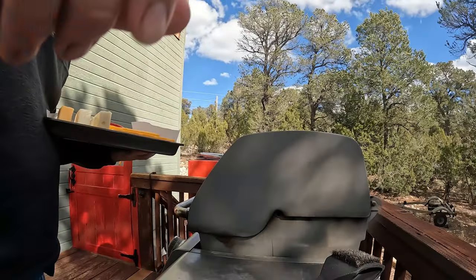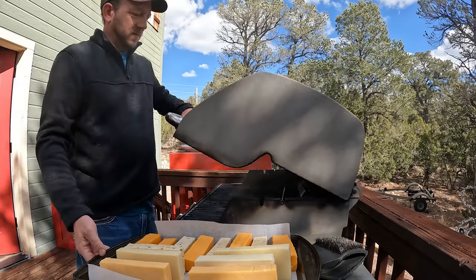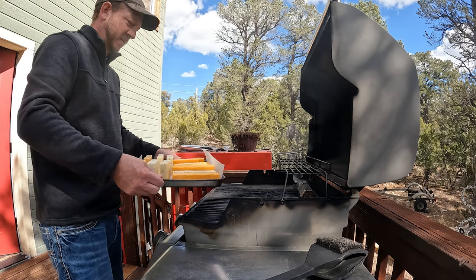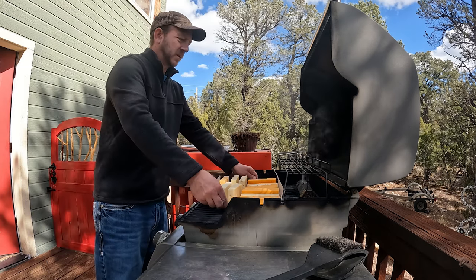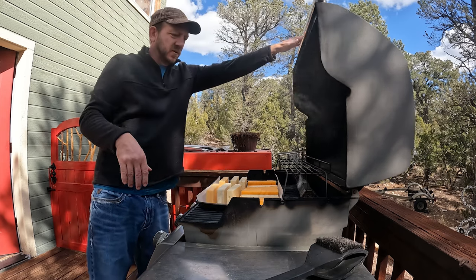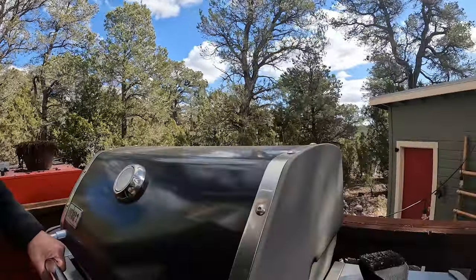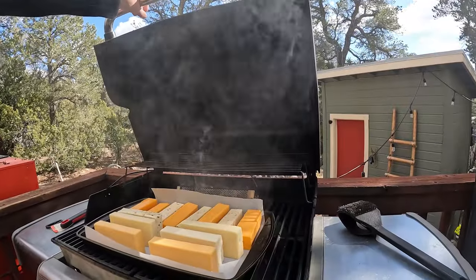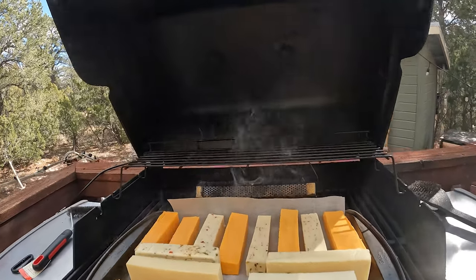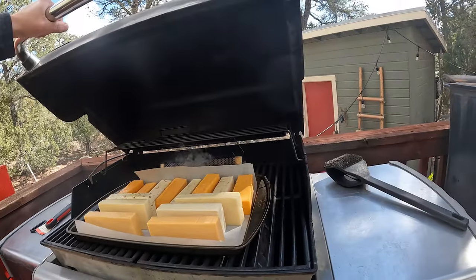Just a basic Weber grill that I've had forever. Let me go ahead and start this right here — this will just smoke. Look at that, how easy was that? Literally, if I wasn't talking, it would probably take me two minutes to set this up, two minutes to start the smoker, and two minutes to get the cheese ready. And that's it.